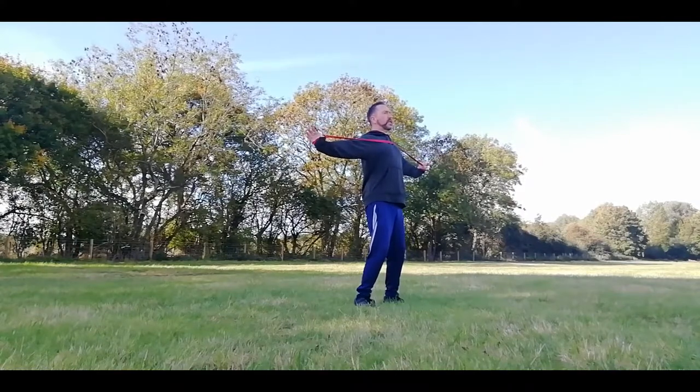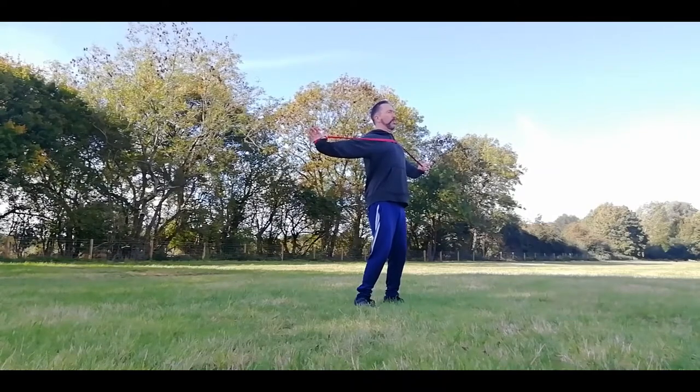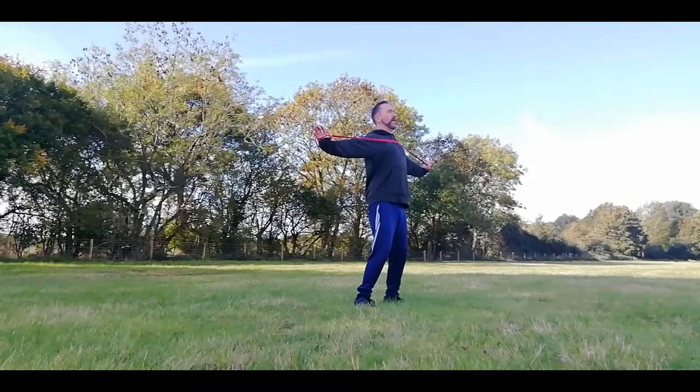Feel that stretch across your chest as you're retracting your scapula — bringing your shoulder blades together. Hold that for 10 to 15 seconds.